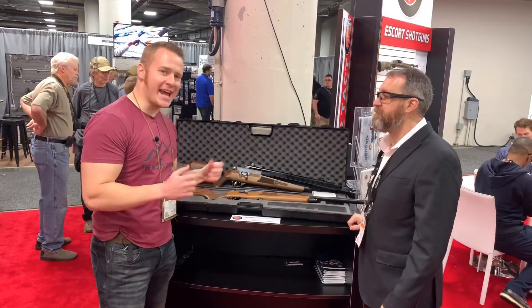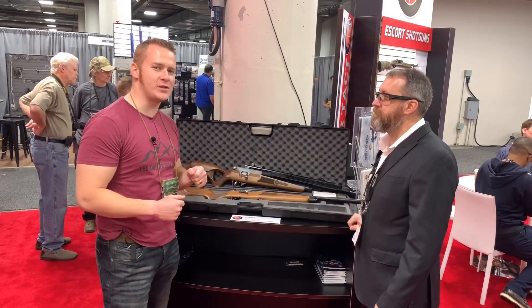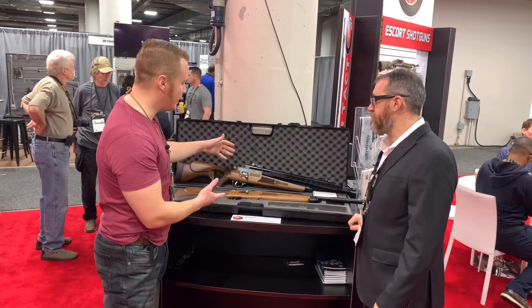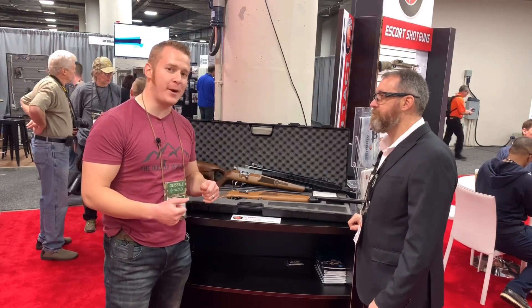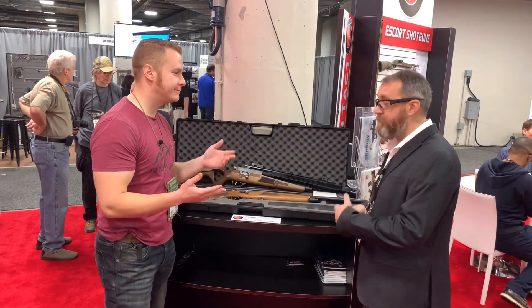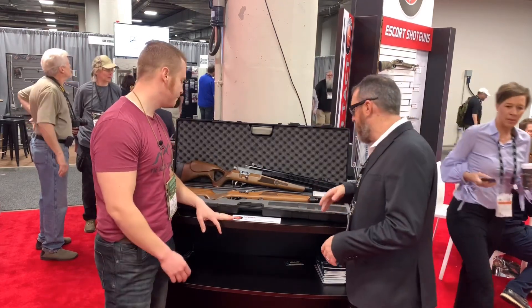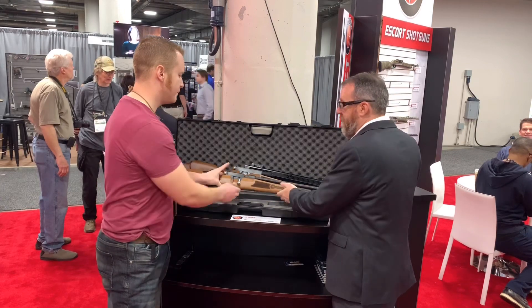Alright guys, I am here at the Hudson booth this morning, day three of SHOT Show, with Cecil. He is going to tell us some amazing new innovations that have come out this year. This brand new for this year — right here we have the Hydra, you know, the mythical multi-headed beast, so that kind of gives you an idea what it's all about.